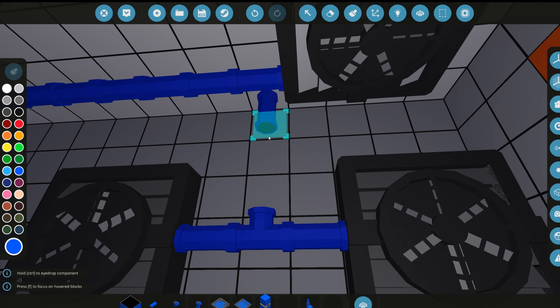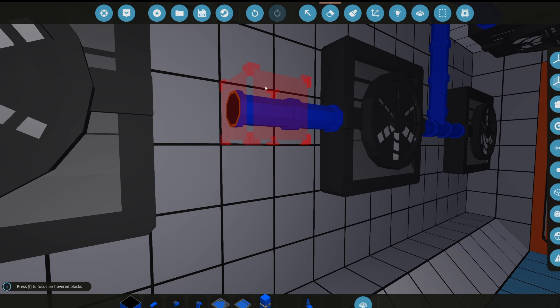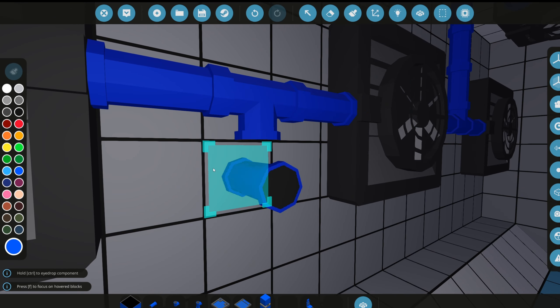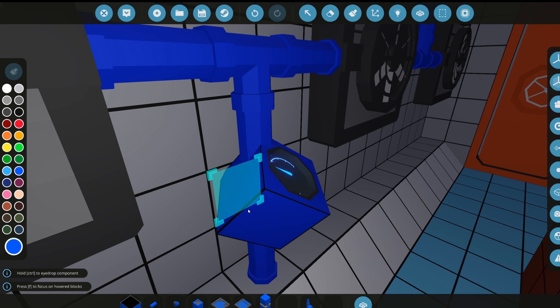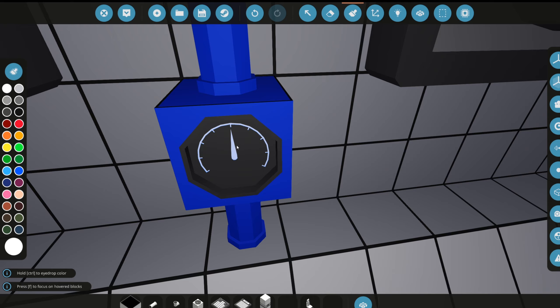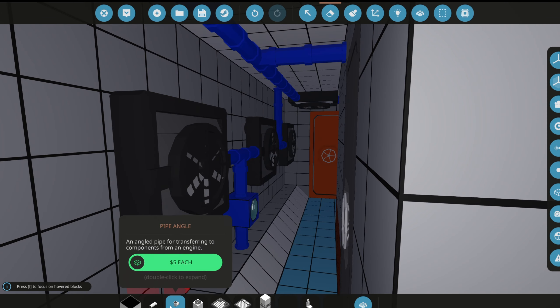We'll line this one straight down all the way to the radiator, and have another one go straight to the floor. Adding a T-piece upside down, lined to the floor. Then we'll have some dials here displaying readings — we'll put a dial here in blue, then change the dial face to white.